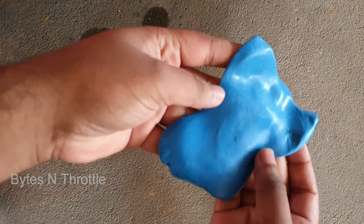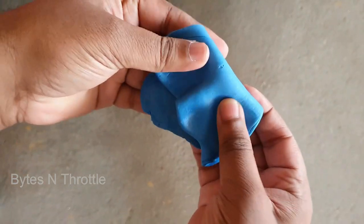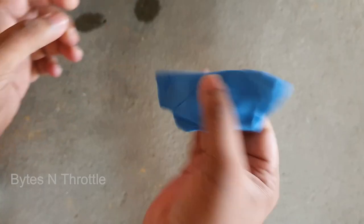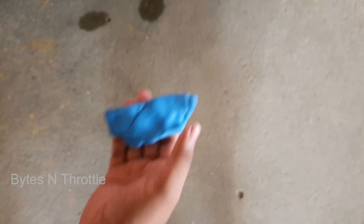Here you can see the dirt and grit stuck in the clay bar. In this case, fold it inside and make sure all the dirt and grit go inward so you can use the other side for cleaning. Once you see dirt all over every side after folding, it's time to trash the clay bar.